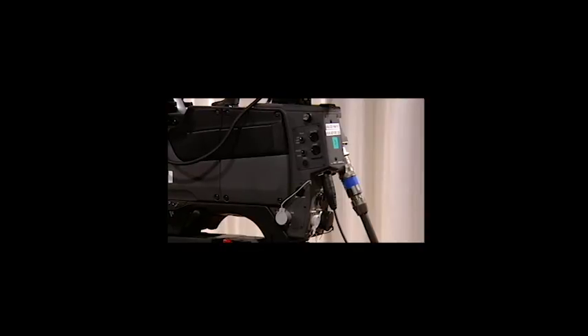Good. Now, Camera 3, unlock the center lock.